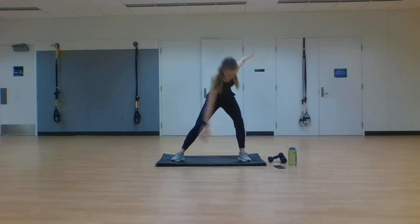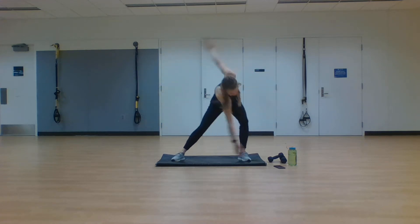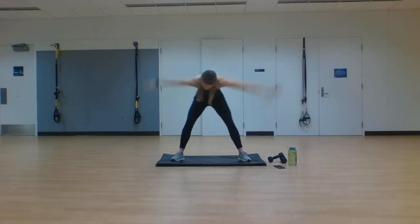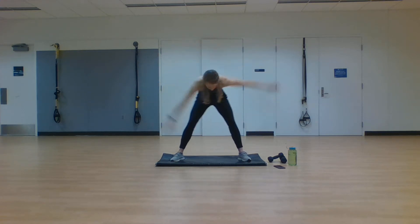Transition now into our moving windmills — tapping side to side, transitioning that weight, still getting that full range of motion with that back. Getting one more on each side here.